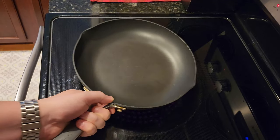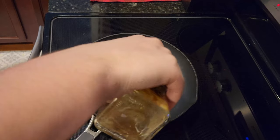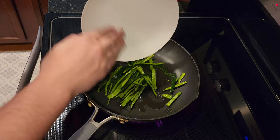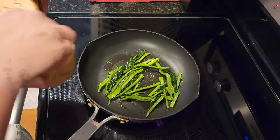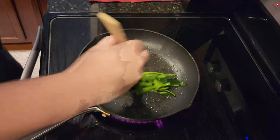Meanwhile, heat a large drizzle of oil in a medium pan over medium-high heat. Add the pepper and season with salt and pepper into the pan. Cook, stirring occasionally, until slightly softened — this should take about 4 to 5 minutes.